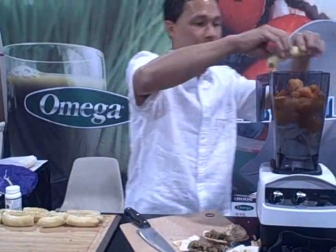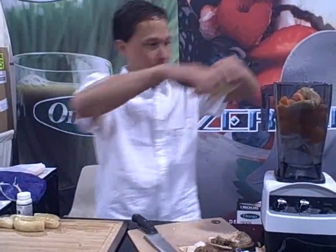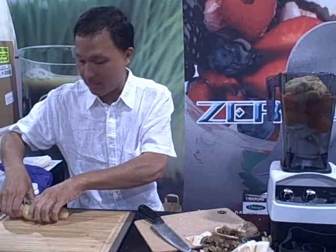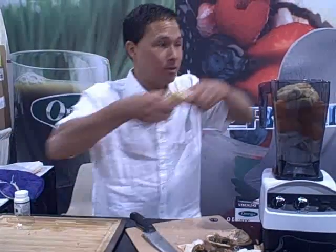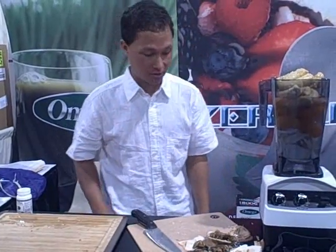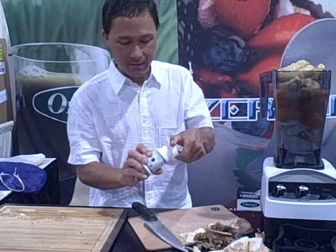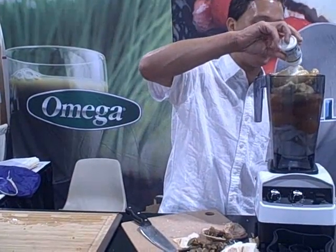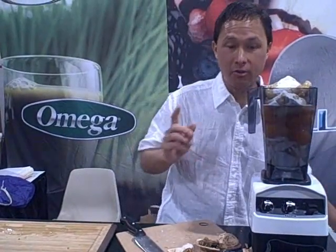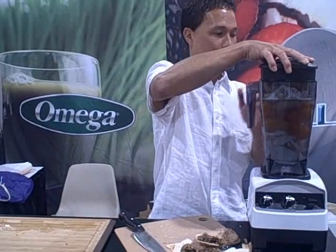Now we're going to put in some frozen bananas, which gives it that nice milkshake consistency. A good tip on the bananas: if you buy the over-ripes by the bag in the store, peel them and freeze them — they're perfect and so delicious that way. The last ingredient we're going to add is the probiotic powder, which I like to add to my smoothie. Probiotics are definitely good for your health. We're going to go ahead and put the top on the carafe.